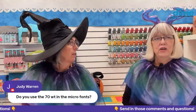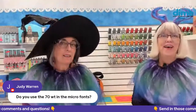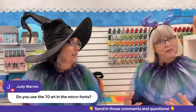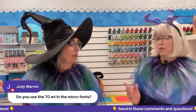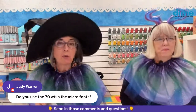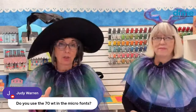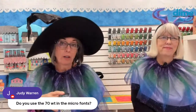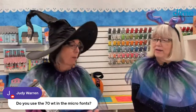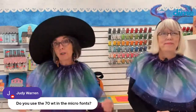Judy Warren wants to know: do you use the 70-weight with micro fonts? Sure, it would pair great with 60-weight top thread because they're very equally balanced. I use 70-weight a lot with no issues, even though we say 60-weight. Some embroidery-only machine models actually recommend 90-weight. Your machine manual will give you a recommendation — that's tested for best results, but it doesn't mean switching a weight will break your machine. It may mean you don't get the exact intended results, or you might have fine results. It's worth experimenting.